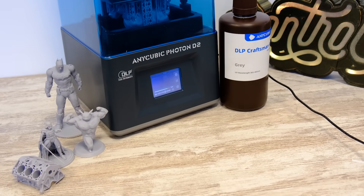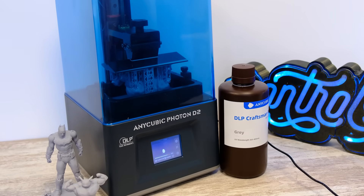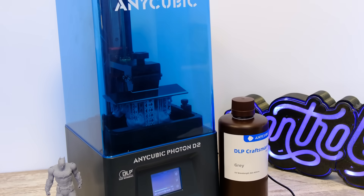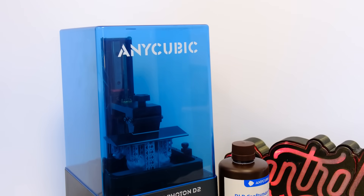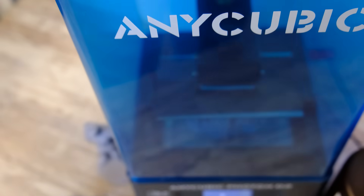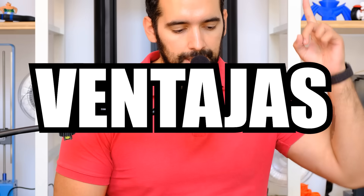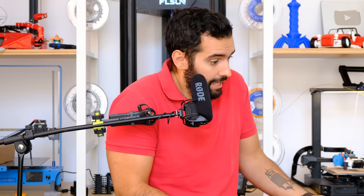DLP refers to the printing technology that this machine has. This 3D printer does not have LCD screen technology but has DLP technology. So that you all understand it: basically this printer, as an ultraviolet light source to cure the layers, uses a projector that at the same time bounces the light on a mirror placed in front of its face, which we can also see from the outside and it is very cool. The advantages of this system — of course it has to have advantages.